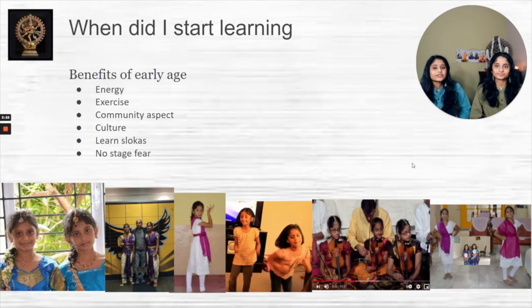Nishka and I started learning Bharatanatyam when we were in second grade. We were very young, and we started because both of us enjoy dancing, as you can see in the picture in the middle. Fun fact — that was actually a picture of us dancing to the song 'The Gummy Bear,' and we performed it in our second, third, or fourth grade talent show. It shows we've always had a love for dancing.